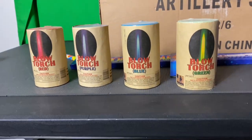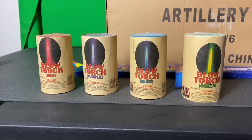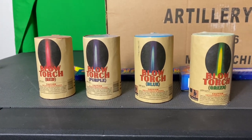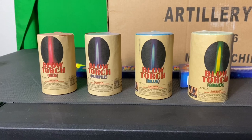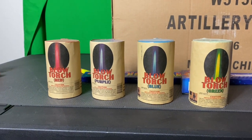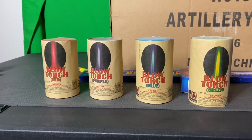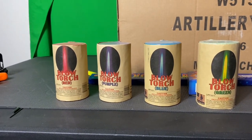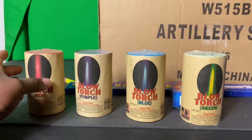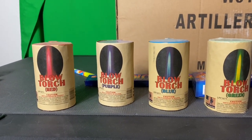What up fellas, it's Boom, back again in the lab. Right now we're going to take a look at the Blowtorch — we have one in red, purple, blue, and green. This is from Outlaw Pyrotechnics. From my understanding they don't make any noise, it's not a fountain. However, they make a very bright light — as bright as a blowtorch, or one of those emergency flares you may see on the road.